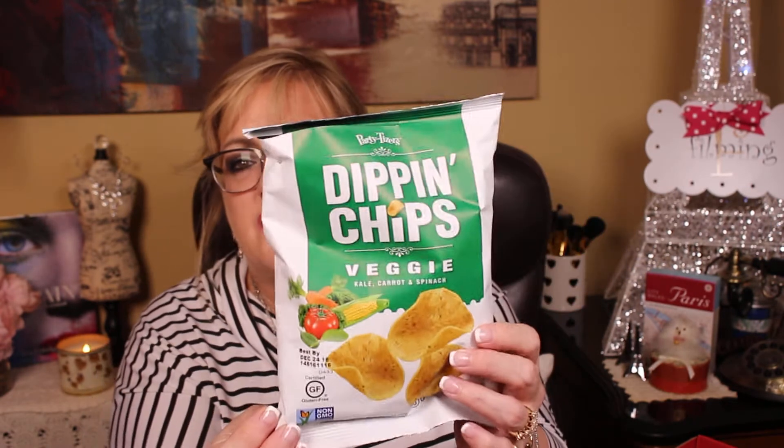Last but not least, I think I'm definitely going to get these dipping chips — they're veggie: kale, carrot, and spinach. It does kind of taste like I'm eating a salad, but I think it would make me feel better, especially since they're little scoops for dipping. It tastes like spinach dip — that's what it is, spinach dip on a chip. So you would not want to put this with actual spinach dip, because you wouldn't be able to differentiate.